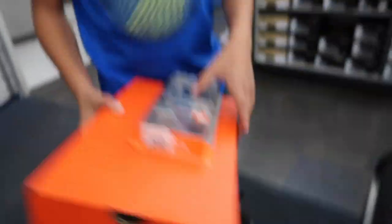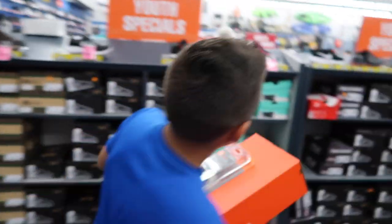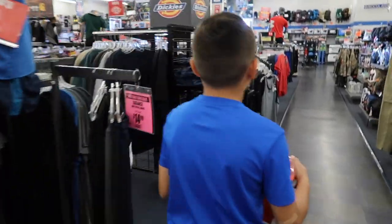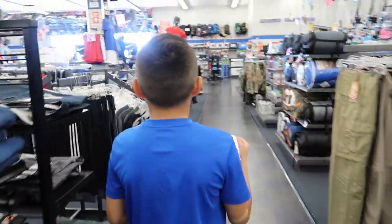They've got the cleats and the mouthpiece. Damien is excited and ready to go. They also decide to check out the gloves and see if any are on sale.